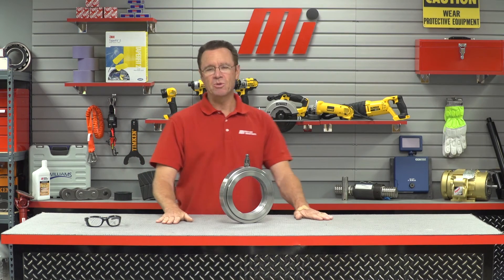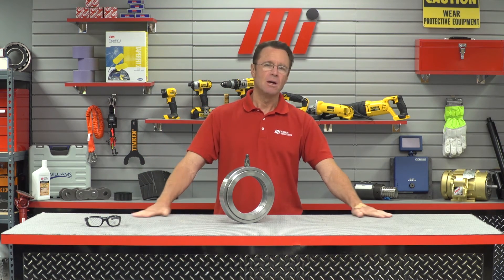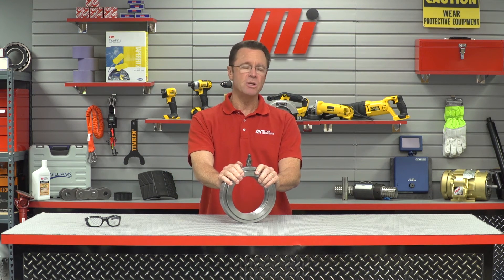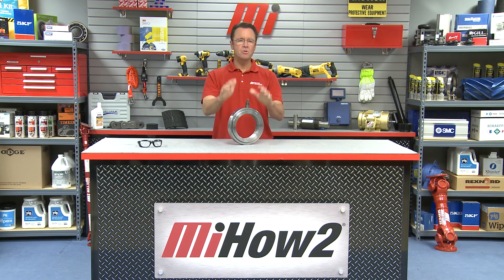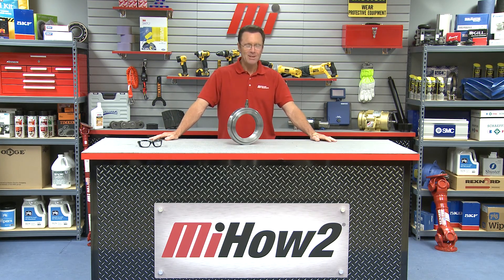Thanks so much — good information once again. Jim Azzelina is with Schaeffler and we were talking about the FAG hydraulic nut and how to mount a bearing properly. If you have any questions about anything you saw here today, you can always contact your nearest Motion Industries branch location and they'll be sure to help you out. Go to our website, mihowto.com, and you can check out a whole slew of videos. Tom Clark, your host — thanks so much for watching.